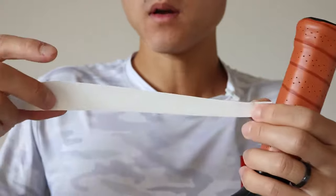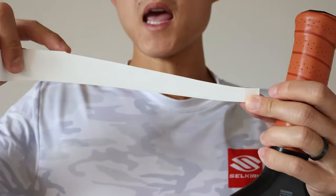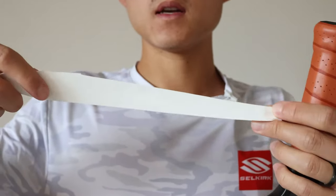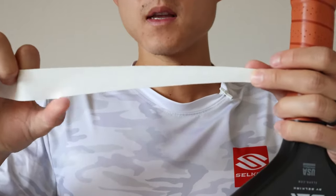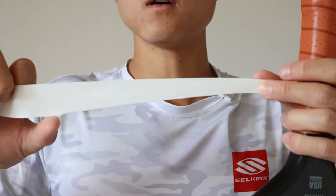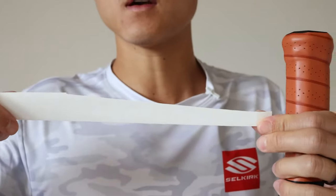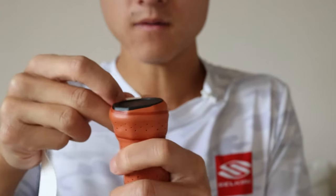How you start the grip is going to matter a lot. There's usually an angle on the overgrip. Most people I've seen do it incorrectly — they start this way thinking that this is the angle that the overgrip is going to go, but you actually want to turn it around. The angle is going to be on top. So we're going to start with it here and begin wrapping the paddle around.